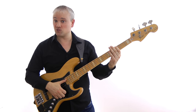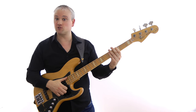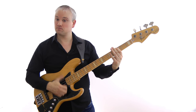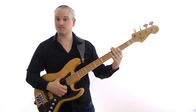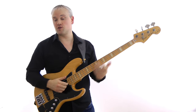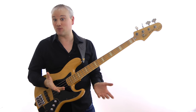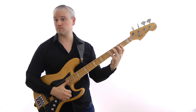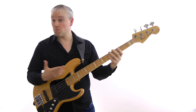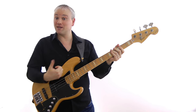Double thumbing involves getting two notes out of one traditional slap motion. To double thumb, we slap down into rest stroke — so there's the rest stroke — and then we bring the thumb back up in an upstroke to catch the string on the return. So instead of just getting that one note with the rest stroke action, we get two — a downstroke and an upstroke — which is a little bit more like a plectrum action but using the thumb in a slapping motion.